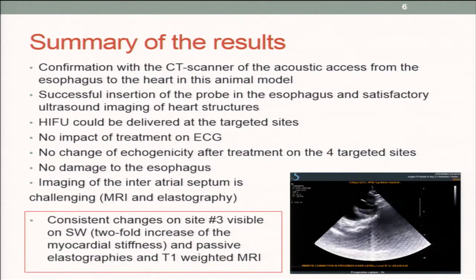This is a summary of the results. We had confirmation with the scanner that the model was a good one. As you can see on the clip here, we could very well identify the different cavities in the heart.